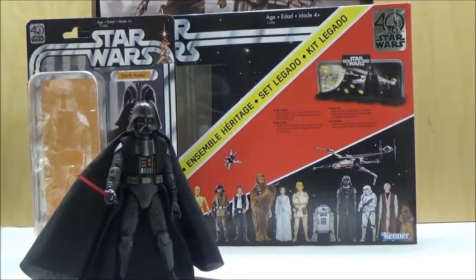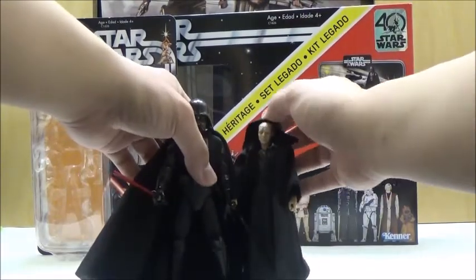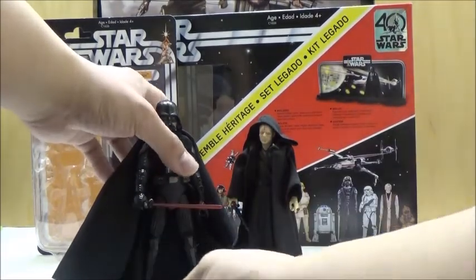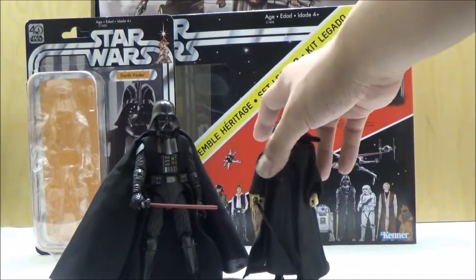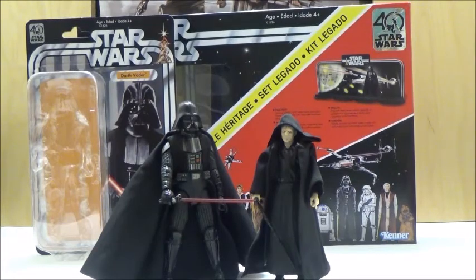Just as another comparison, here he is next to 6-inch Palpatine, and I think they scale pretty nicely together. It's just another fantastic release by Hasbro in the Star Wars 6-inch Black Series. However, since this is still based on the Early Bird kit, we actually have one more thing to look at, and that is a complete diorama display that's included with this release. So now we're going to take the pieces out, build that, and see how the figures look on it.